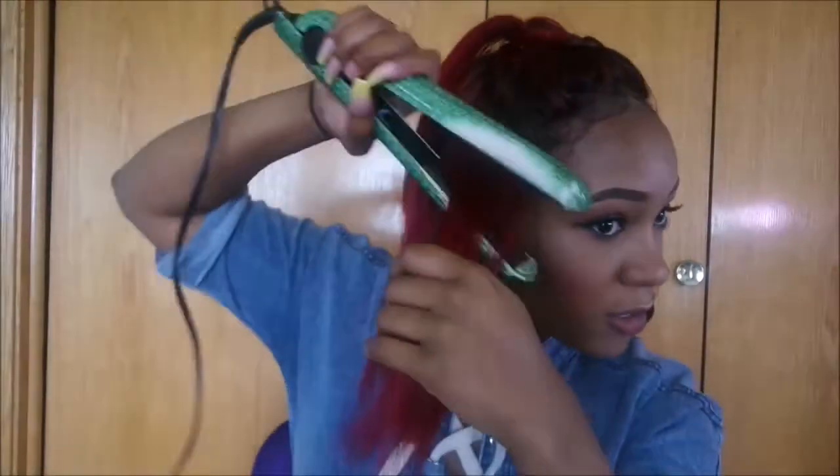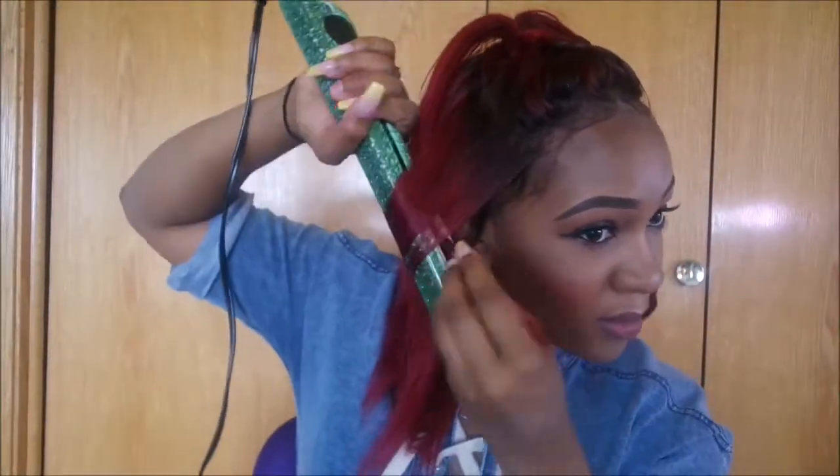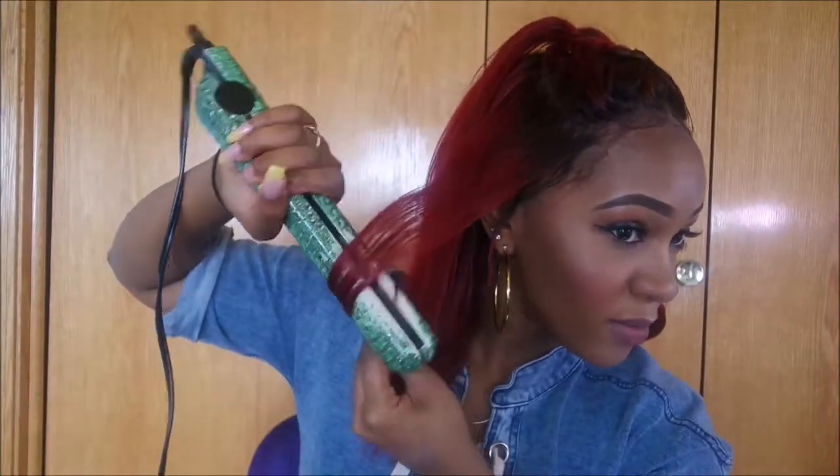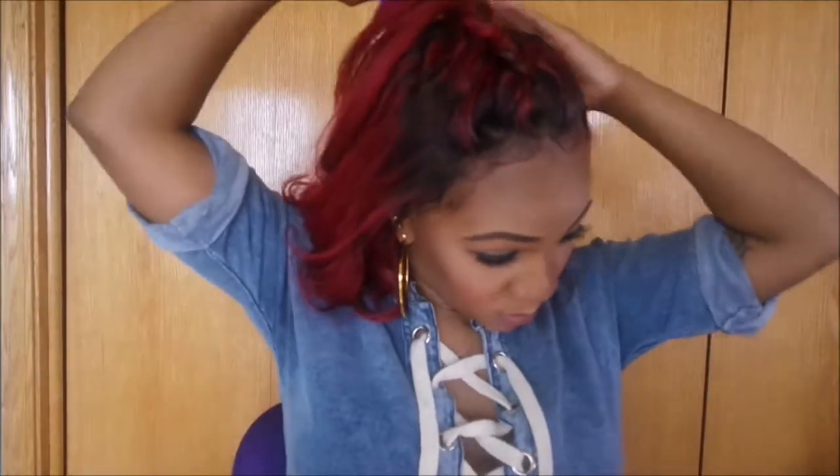Now I'm taking my flat iron just to put some curls in it — I didn't really like the straight look, so let's see how this turns out. And I'm just going to run a wide-tooth comb through the curls to loosen them up a little bit, because I didn't want them too tight.